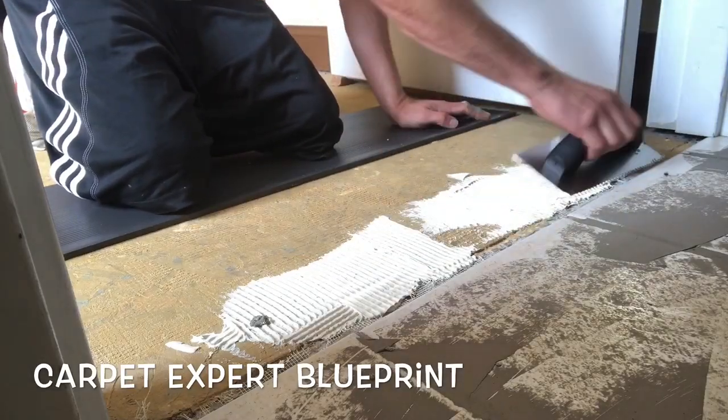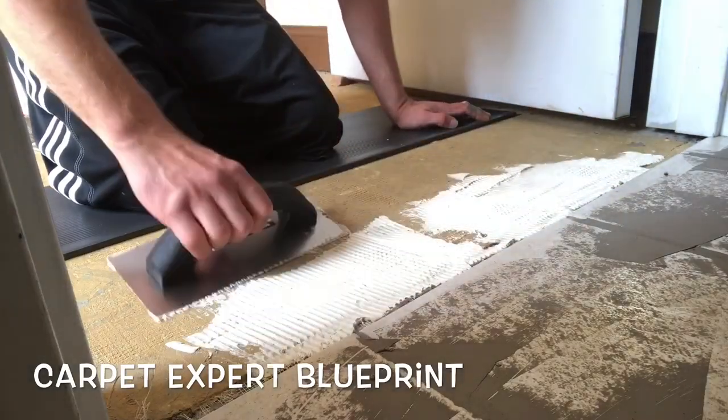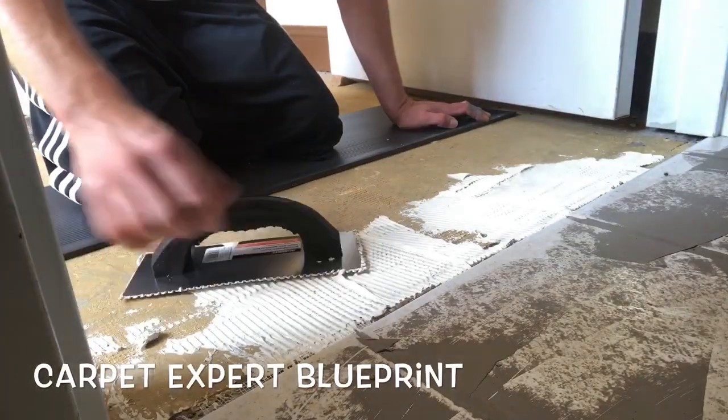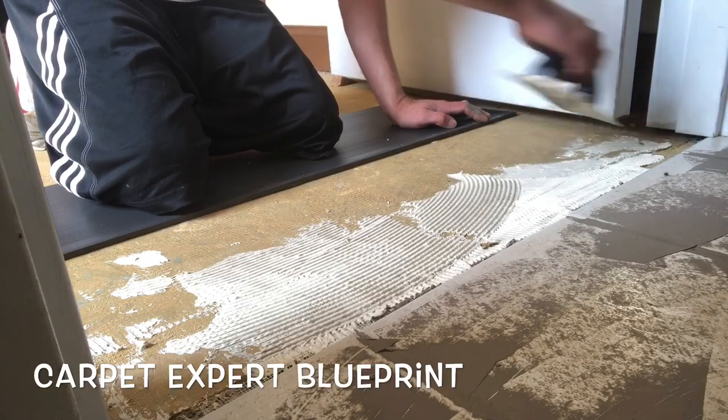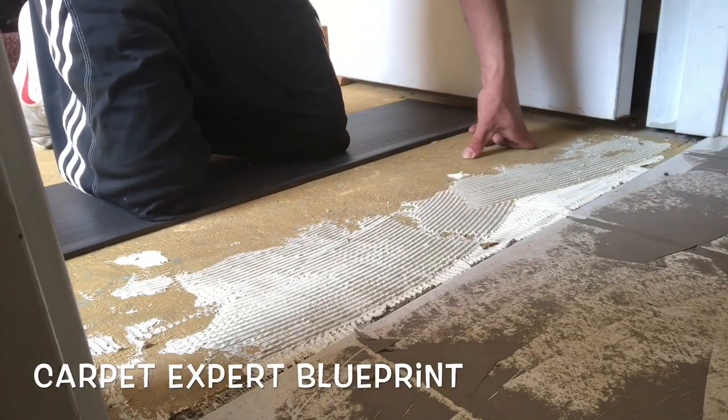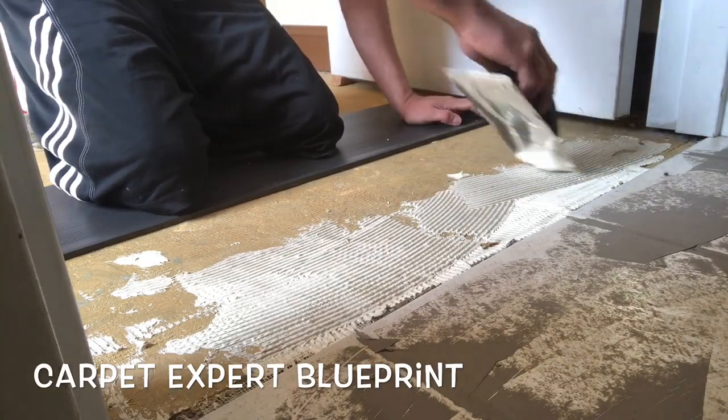Just using my trowel to go ahead and butter in that section to get everything good to go, set the ramp in, and then typical curing time is a handful of hours — that stuff gets tacky and we are ready to set it in.